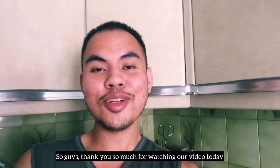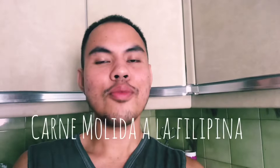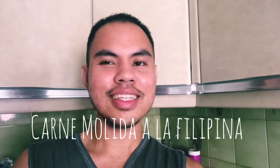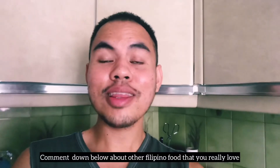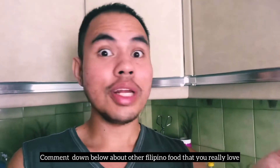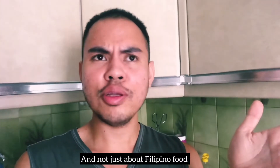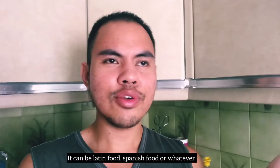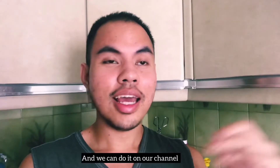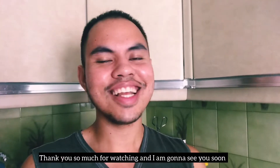So guys, thank you so much for watching our video today. I hope that you learned something — carne molida a la filipina. Hope you guys like this video. Comment down below about other Filipino food that you really love, and perhaps we could cook it. And also, not just Filipino food — it can be Latin food, Spanish food, or whatever, and we can do it on our channel. Thank you guys for watching, and I'll see you soon.